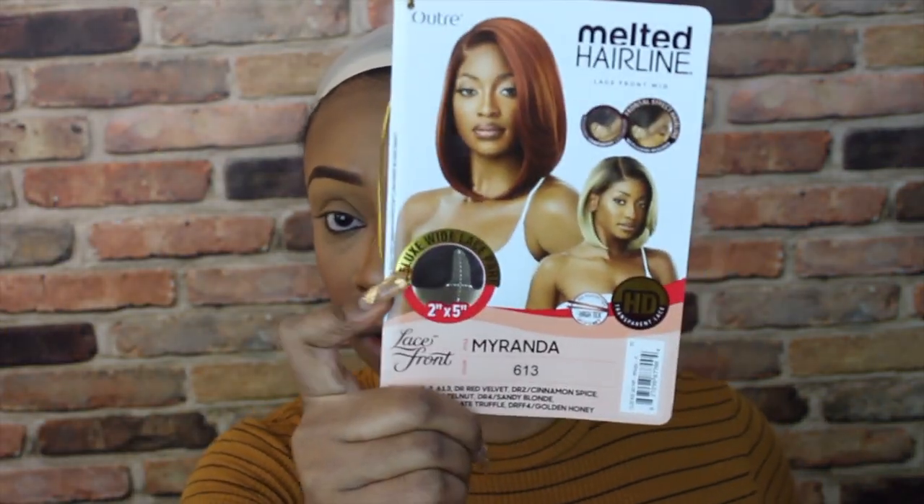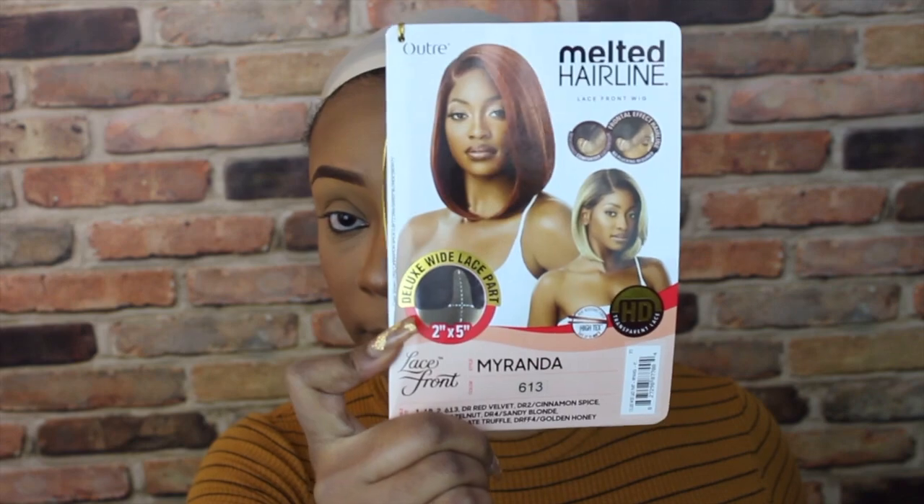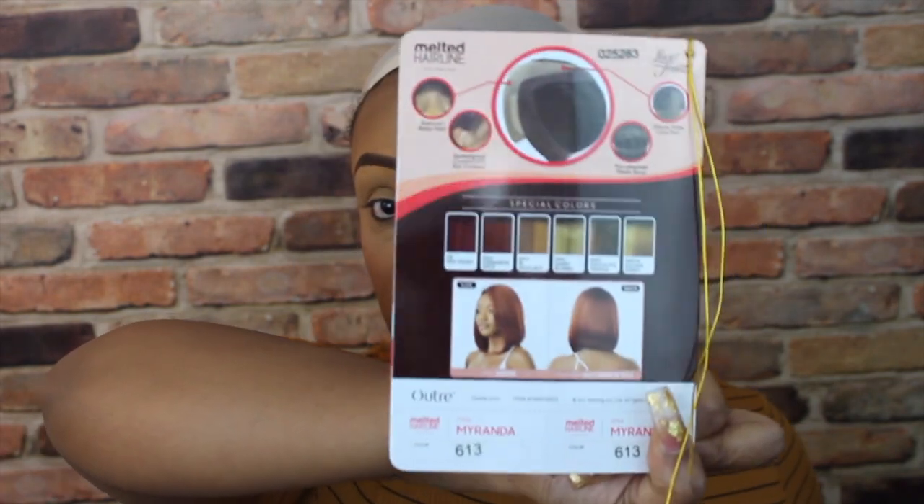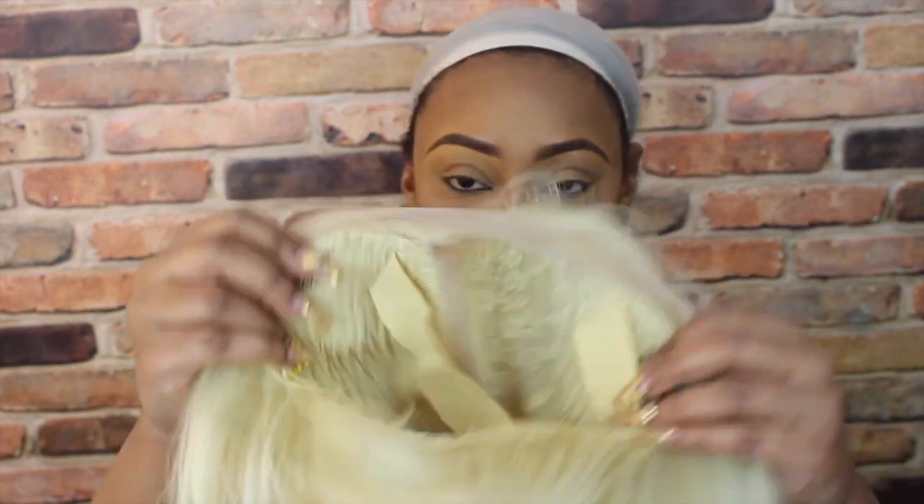Hey pretty hustlers, welcome back to the channel. I'm here with another week show and tell for you guys. This one is the Outre Melted Hairline Miranda in a color 613. This wig is brought to you by Sam's Beauty, so definitely make sure that you check out Sam's Beauty for all your beauty needs.